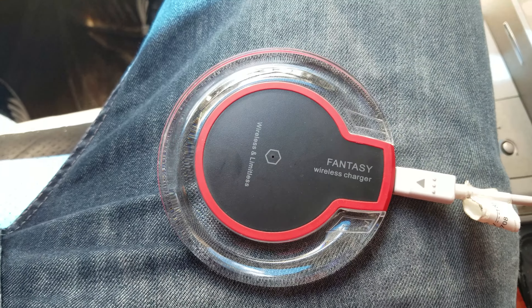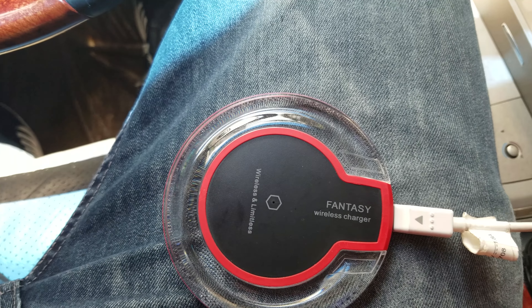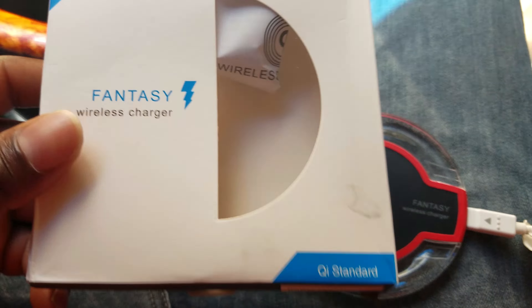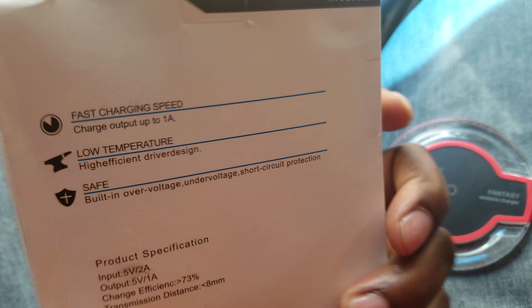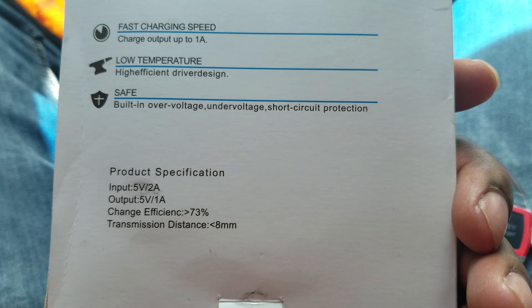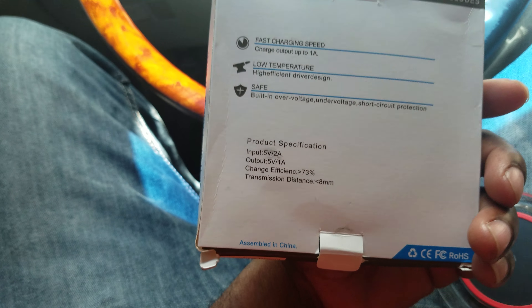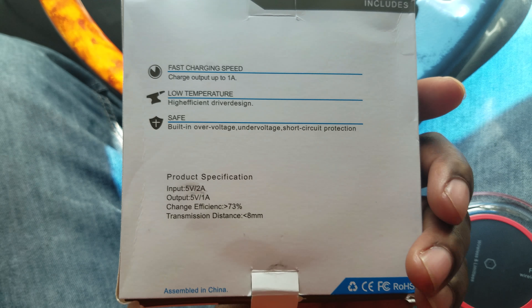Hey guys, welcome back to my YouTube channel. Today I'm gonna tell you about this Fantasy wireless charger. I already busted it open — I basically got it as a gift from the check cashing store because I go there a lot, so they gave me this wireless charger.